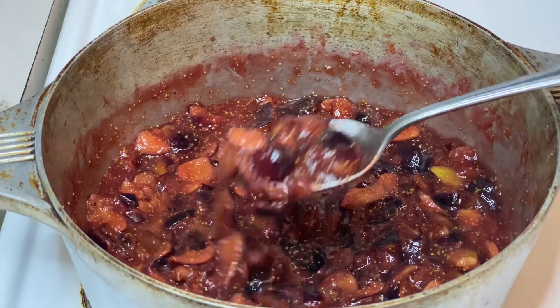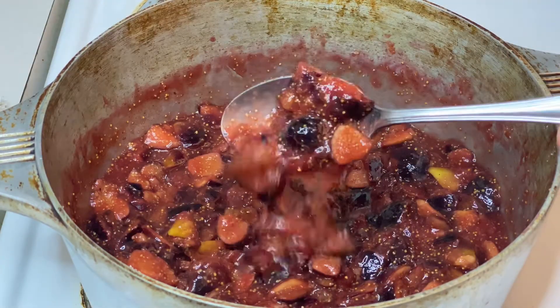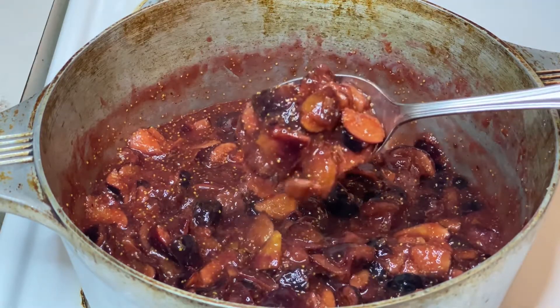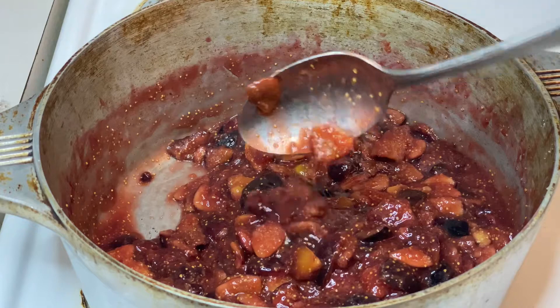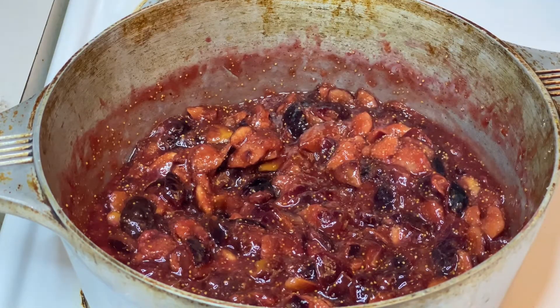It's been about 20 minutes of simmering, and I'm happy with where our consistency is. This is really what you're looking for — it's not runny, it's sticking together, it's slow creeping off that spoon, and the fig pieces are super soft so they'll easily spread with a knife. It's important to note that after this cools a bit, it will thicken up a good deal, so don't be waiting for a perfectly solid finished jam-like texture. This is where you want to stop.